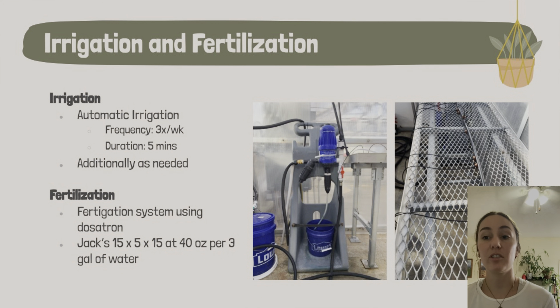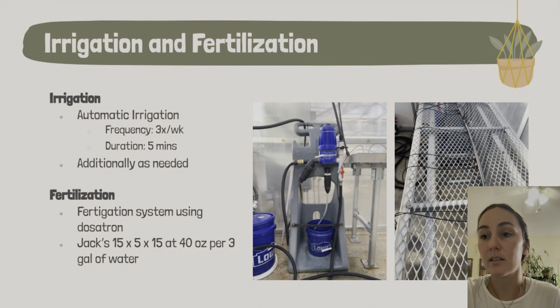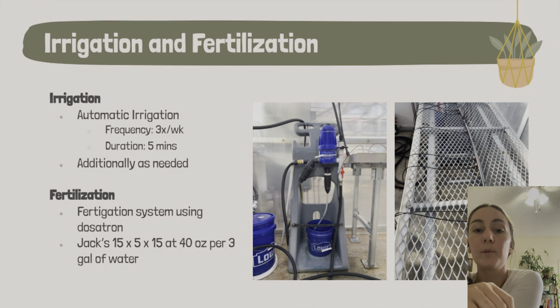This is our irrigation and fertilization system — they go together, but I'll talk about them a little separately. We built the irrigation system as a class in our first couple of weeks, which was complicated but also really fun. We hooked up main tubes attached to the water system in the greenhouse, then plugged little emitters into the main line. We had two of these per bench, with two tubes running down and an emitter for every single plant. The emitter sat on the soil surface and dripped water into the plant when the system was on.